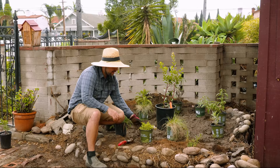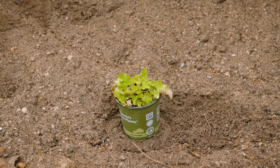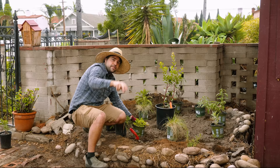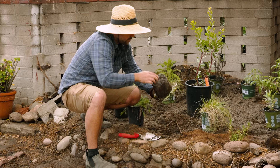This next one is native to the Channel Islands, so it does well in any part of coastal California. It's called the Island Alum Root. It doesn't require much water, does well in full sun, and it actually makes these two-foot-tall flower structures with big pink flowers that hummingbirds and butterflies absolutely love. So this should do really well up front where I won't water it as much — it'll be right up against the rocks, nice and hot.